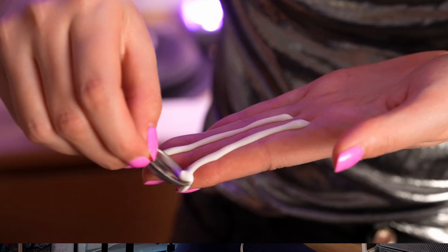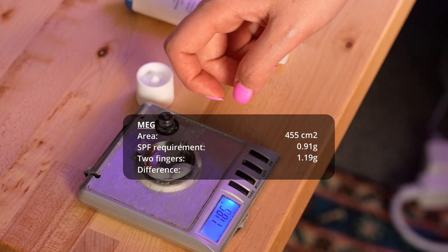Meg's face would require 0.91 grams of sunscreen to achieve the rated SPF. I showed her videos of the two-finger rule, and following them, she applied 1.19 grams of sunscreen to her fingers — 30% more than she needed — which is great.